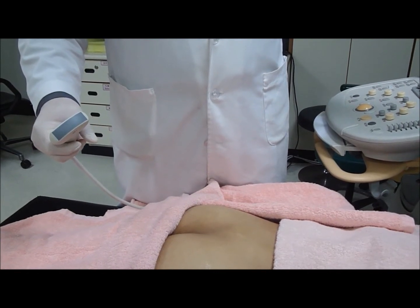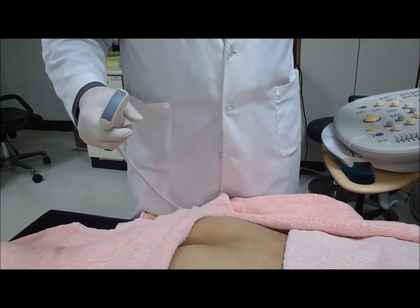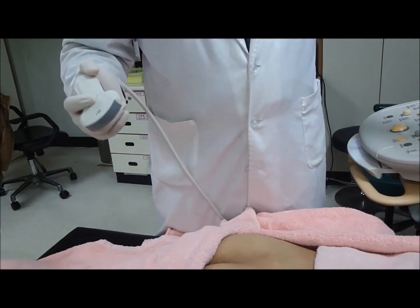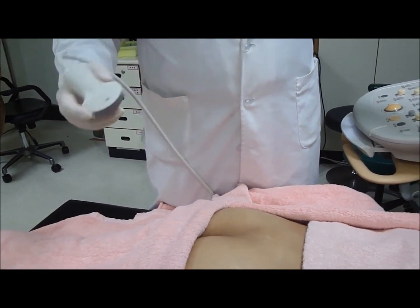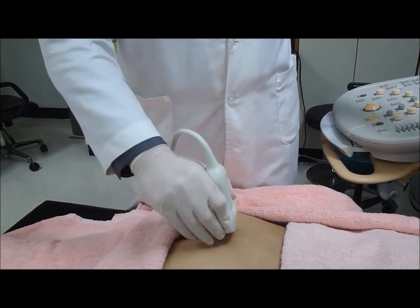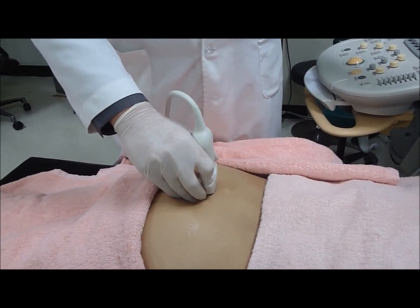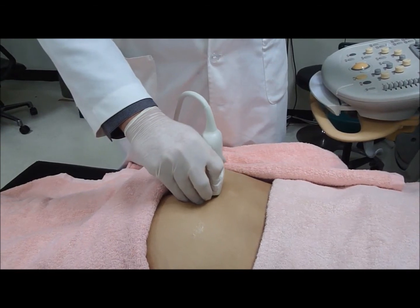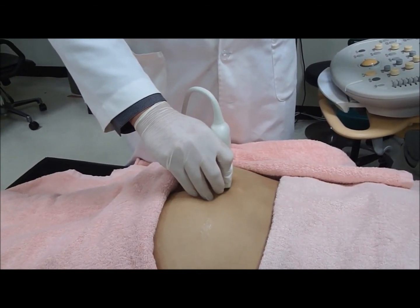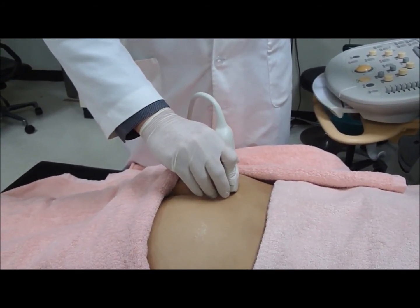Similar to the caudal epidural injection, the patient is in a prone position with extra towels or a pillow positioned in front of the pelvis to increase the pelvic tilt. The probe is positioned in a transverse orientation to identify the sacral hiatus first. After identifying the sacral hiatus, the probe is then moved in a lateral position until the lateral edge of the sacrum is observed. Then the probe is moved in an upward or cephalad direction until you see the sacroiliac joint.